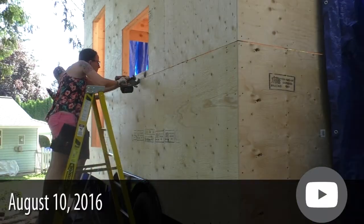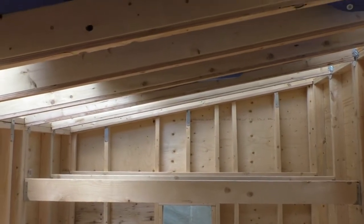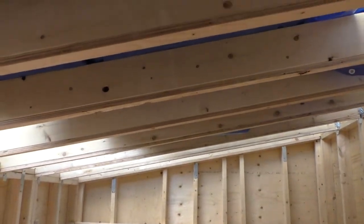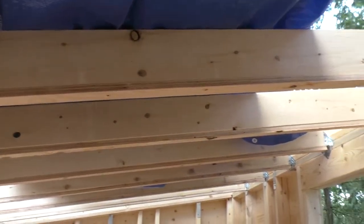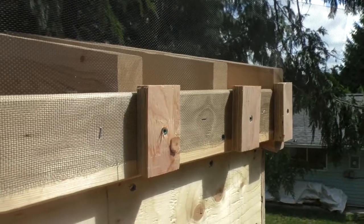The first thing we did was finish screwing down our sheathing — it's now completely done — and then install some spacers to the bottom of our rafters. This is so that when we put in our insulation, it will sit three quarters of an inch below the top of the rafter.